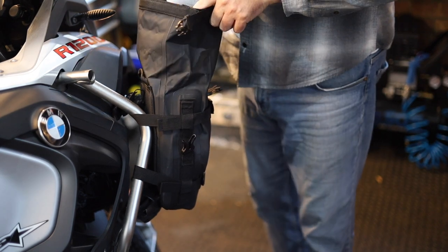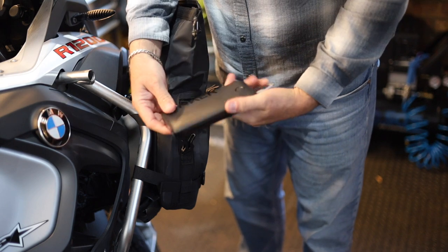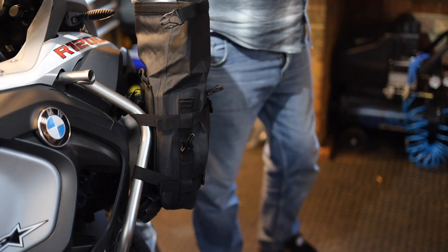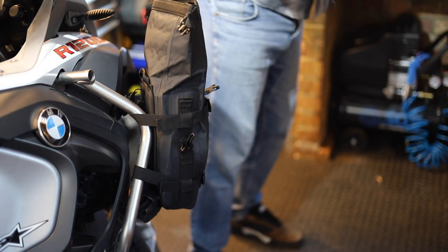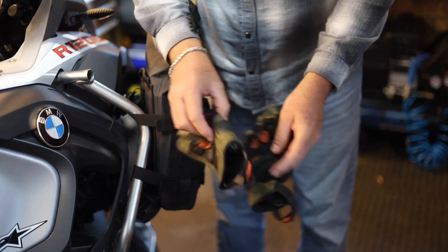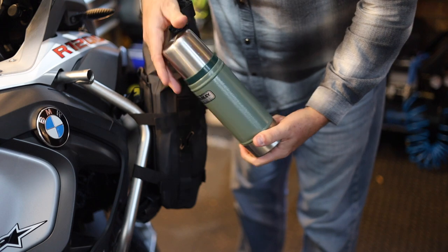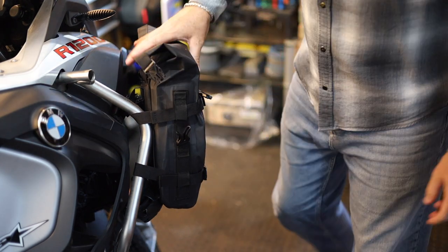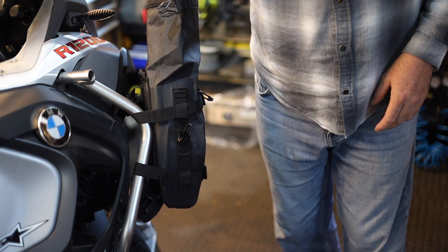So I've got my camping mug, my big Anker charger, my camping stove, my head torch, my snood, my gloves, and I've also got my big flask as well. All that in there — that's pretty good going, and there's still room to spare at the top. Let's get this outside and give it a waterproof test. I'll put a bit of clothing in there so we can see if it gets wet or not.